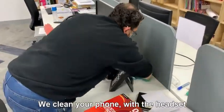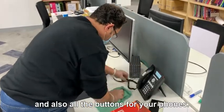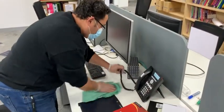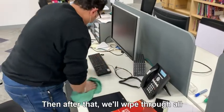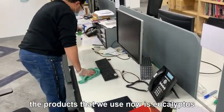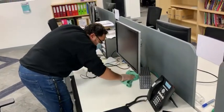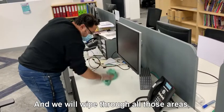We clean your phone — the headset area and all the buttons on your phone. Then right after that, we'll wipe through all of the desk as much as we can. The product we use is eucalyptus oil, so you get a light scent of eucalyptus, and we'll wipe through all those areas.